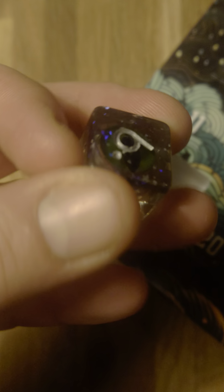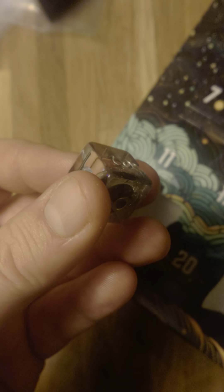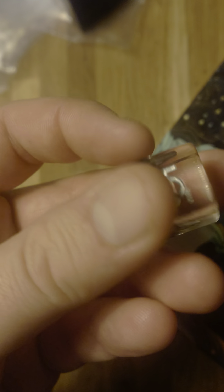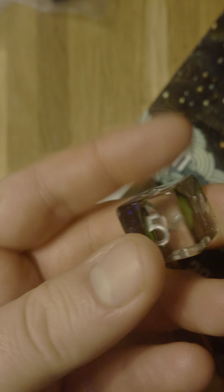Now I worry about this, because you can see there's this eye on the side with the six, but there is nothing on any of the other sides. You can see that by doing this. Now with clear resin dice, there is a risk that the die is not going to be well balanced. That's usually the case when you have things inside, and here it does look like there's a layer of glitter and like a lens or a small eye. It looks very nice.